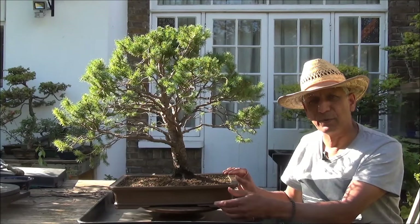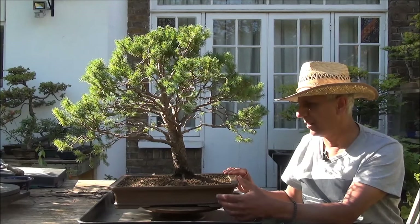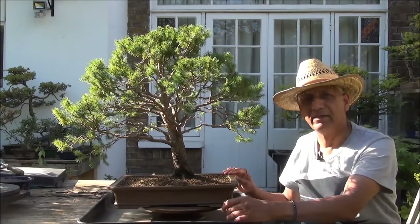Thank you for watching. To watch more, please subscribe. This is Signal Khan for McBonsai in West London.